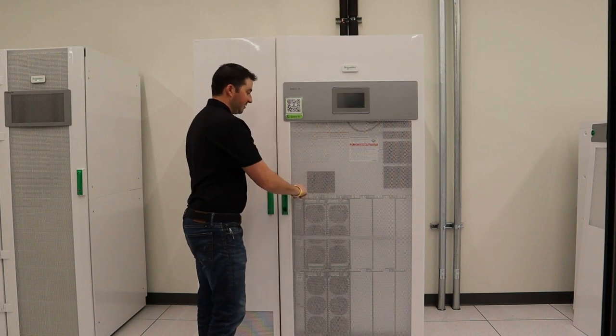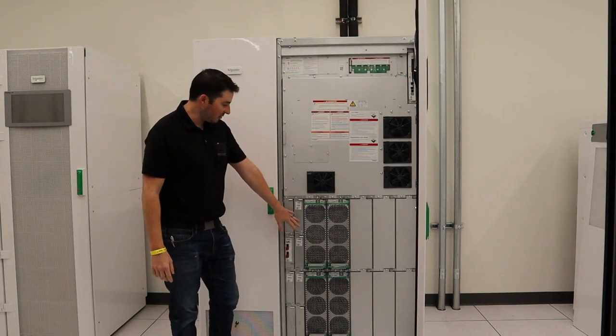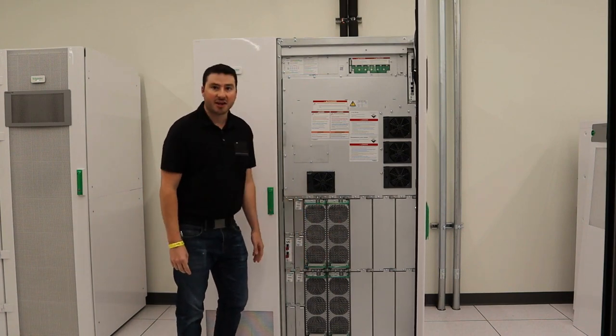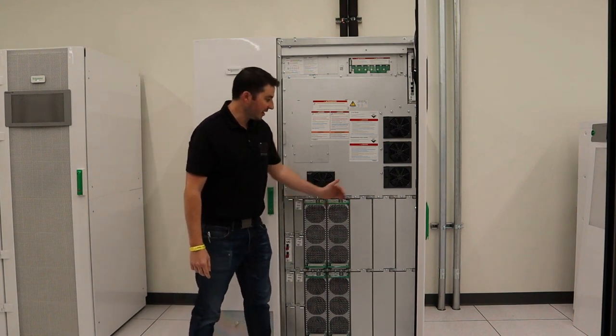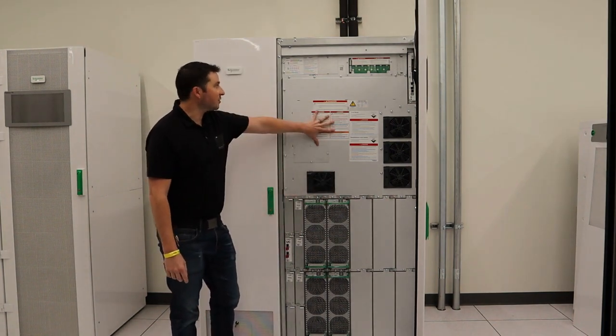This cabinet is the UPS cabinet. It houses the power modules and static switch. The power modules are in 50kW increments — so 50, 100, 150, 200kW in this configuration — but can scale out to 500kW total in this chassis. The static switch is up here.